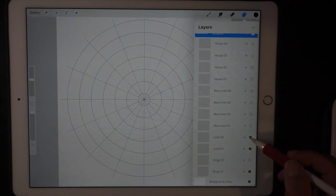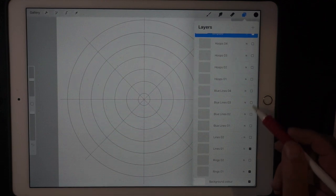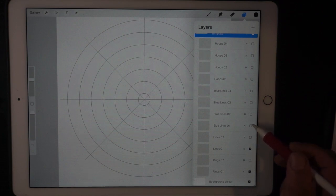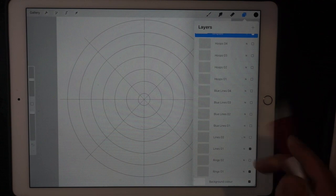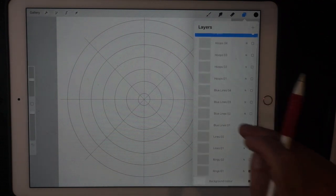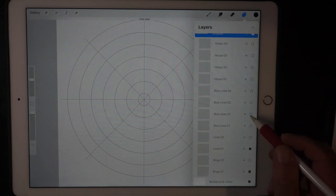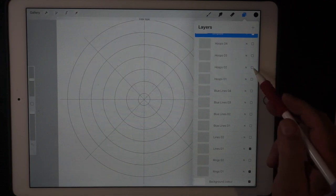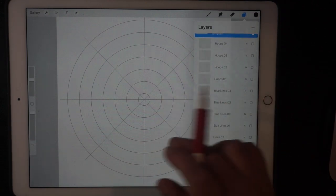We can turn on the lines like so, and I'm looking for the red circles — where are they? Blues? Oh, are those the hoops? I think it's these ones — no, they're not here. How could they not be here? That's weird, I really thought I had all of them here.